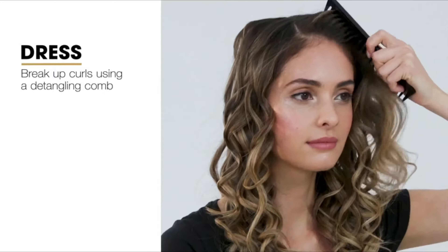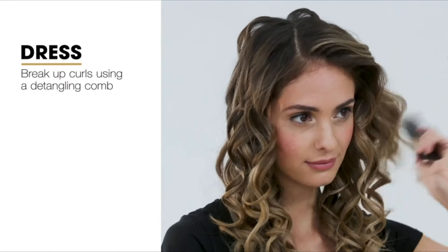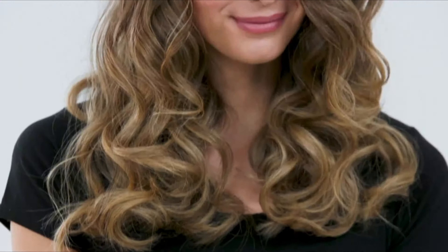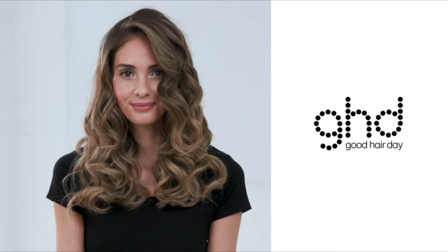It's her top recommendation for serial curlers, and others like stylists Benjamin Muller and Nunzio Saviano tend to agree. The temperature is perfect, the hair never smokes or smells like burn, and the curl is perfect after 4–5 seconds from root to end — shiny and elastic.